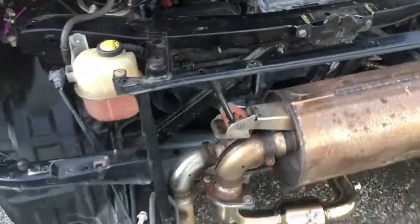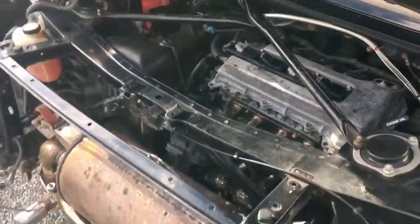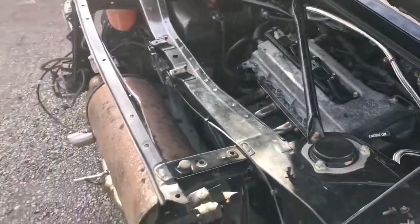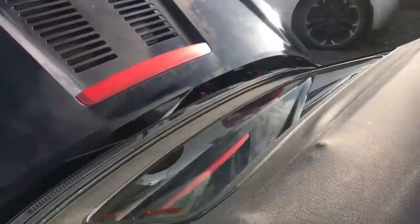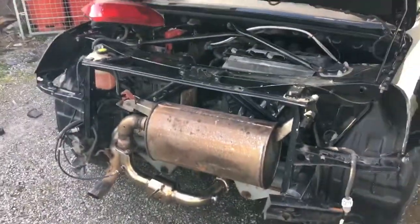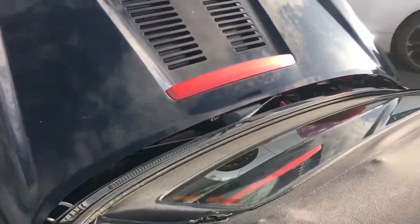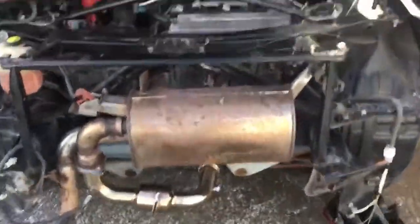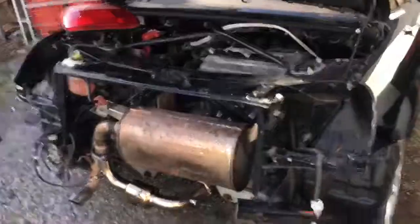I can smell some exhaust coming from there. I found another bolt and got it on. I'm just going to check and see if it sounds any different.